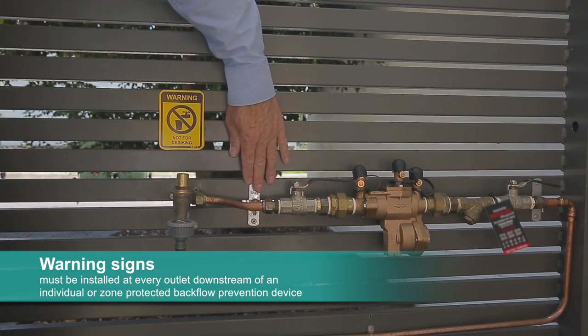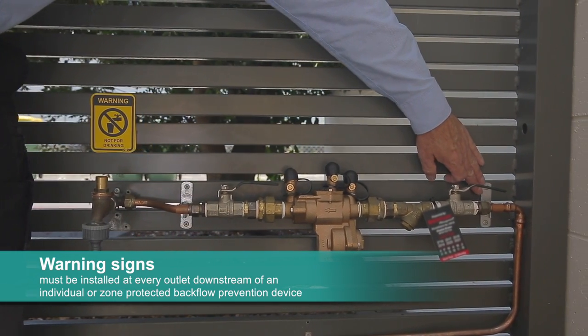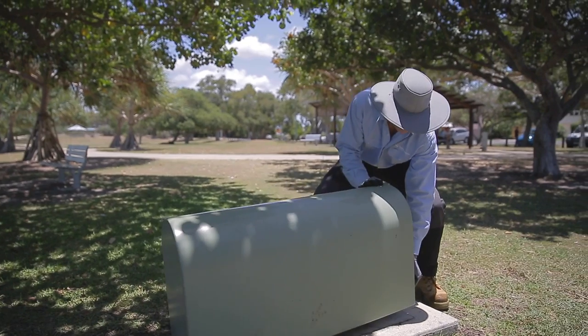To prevent damage to backflow prevention devices, they should be supported properly, and there are a range of clips and supports available for this purpose. Installers should also consider if the backflow prevention device will be subject to tampering or vandalism, as a cage or cover may be required.